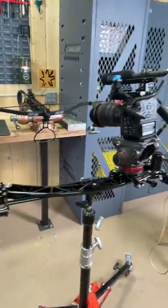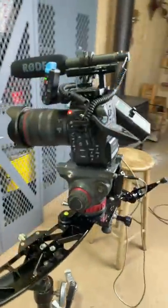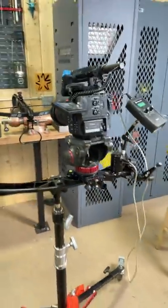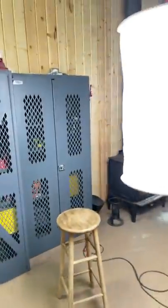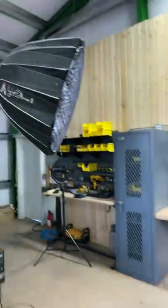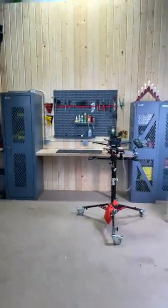We're just wrapping up, finishing the B-roll with the C70 on the motorized ProMedia gear slider, using the Aputure 300 — their China light, or whatever it's called — and the mini dome. And that's what it looks like.